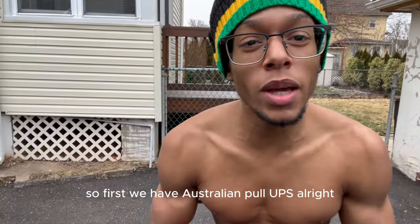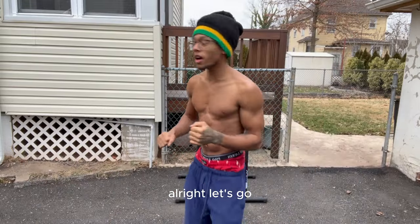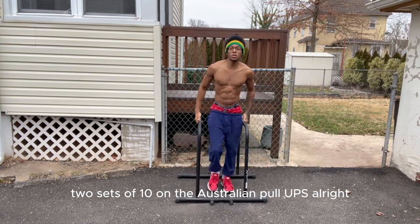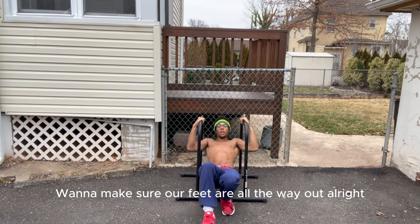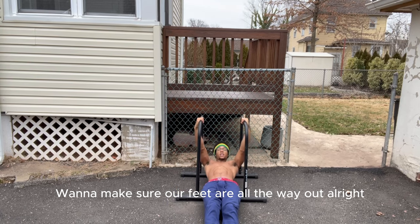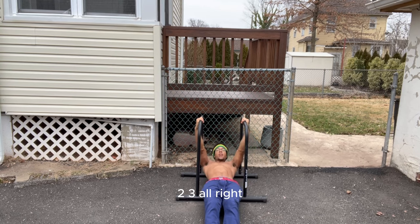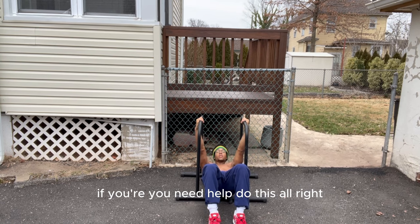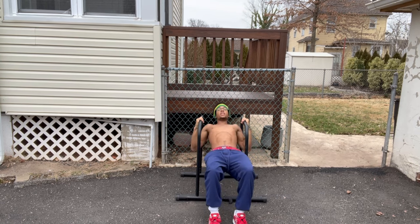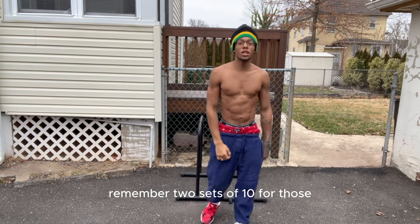First we have Australian pull-ups, like this. This is mainly hitting biceps and back. Two sets of 10 on the Australian pull-ups. Make sure our feet are all the way out. Your feet can be up here too if you're a beginner, if you need help, do this. Remember two sets of 10 for those. They really help your lats and they help your biceps.